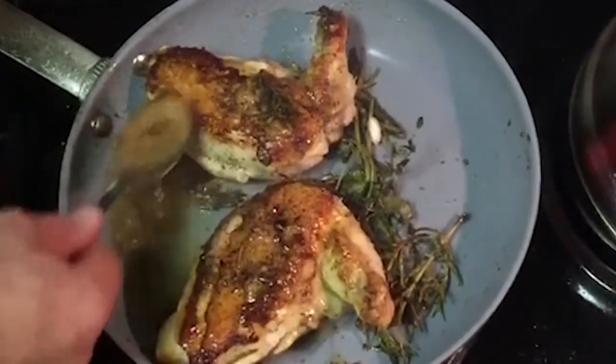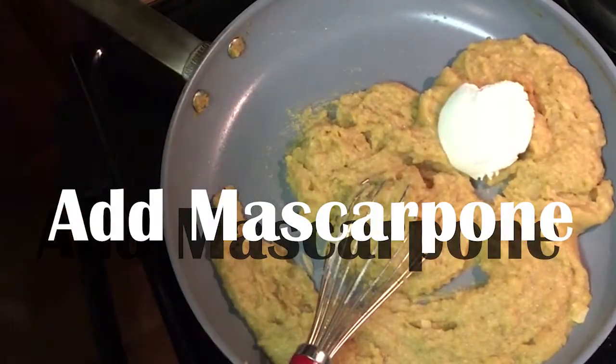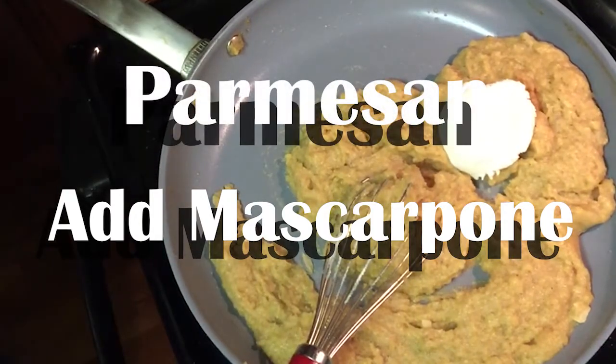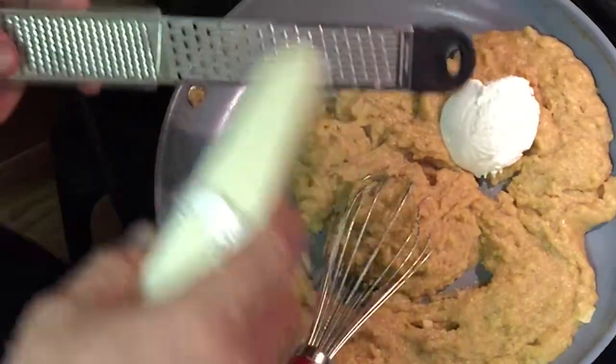We got our cheeses — a little bit of mascarpone right there, and parmesan reggiano. Can't go wrong with that in an Italian dish. I'm gonna shave that all up in there.